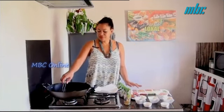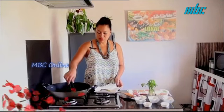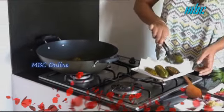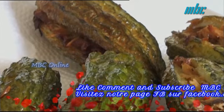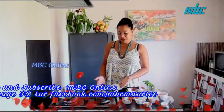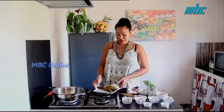We place the fried morgos on absorbent paper to remove excess oil. Now we have finished stuffing our morgoses with the salted fish. We fry them and let them drain to remove excess oil, then we pass to the preparation of our curry — we heat oil and fry our onions.